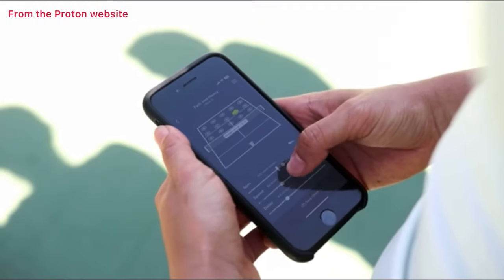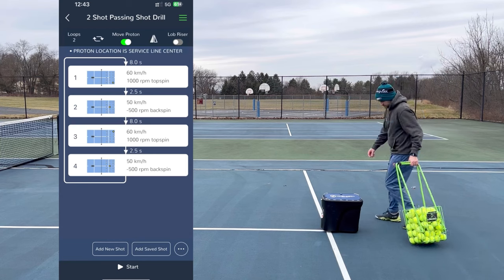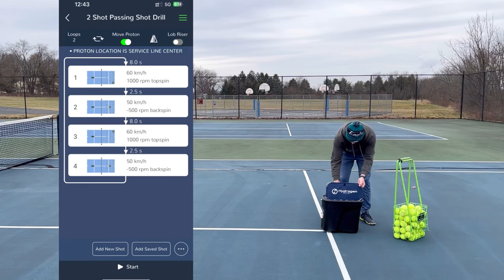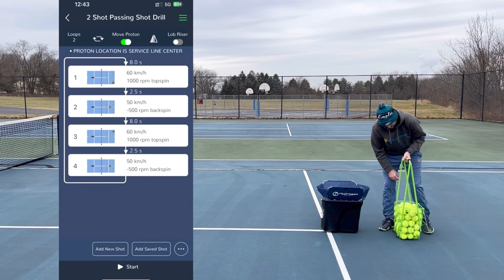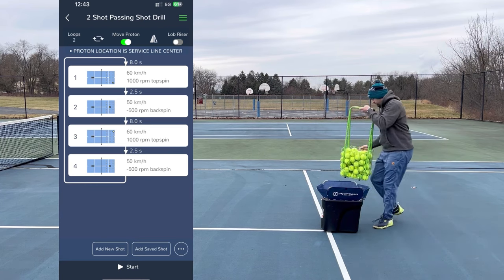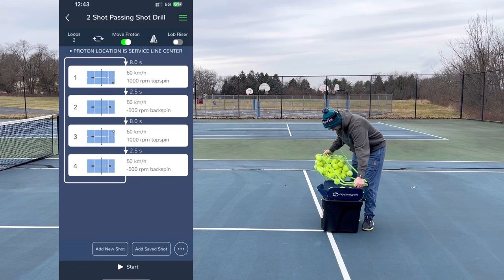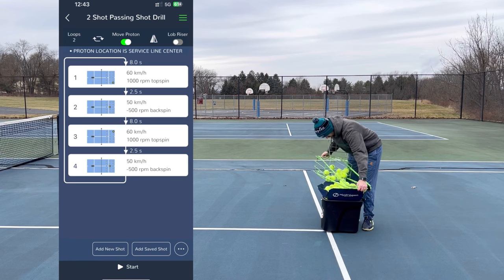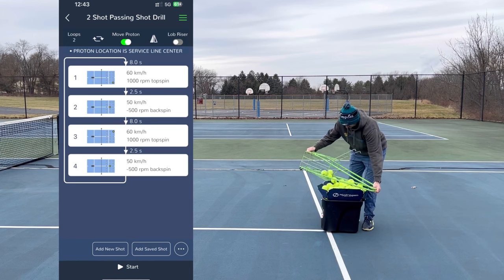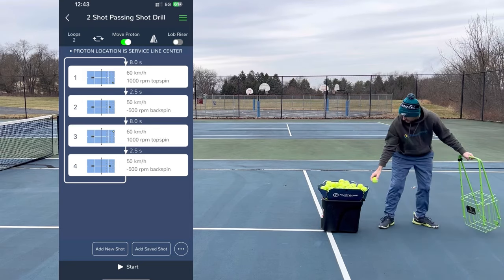Using the Proton app on your phone is so simple. In fact, here is the drill I came up with in about 45 seconds — it's four shots. I'm going to get a deep ball to my backhand, which I'll try to hit low to my opponent's feet, then I get a subsequent short ball and move forward to hit a passing shot. I get eight seconds because I programmed it to wait eight seconds, then I get a deep ball to my forehand, hit low to my opponent's feet, then come in for the passing shot. I repeat that twice and then the drill ends.